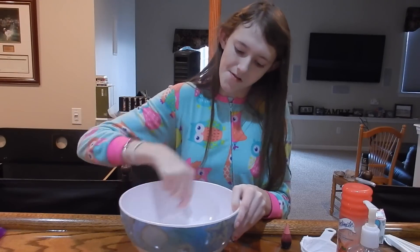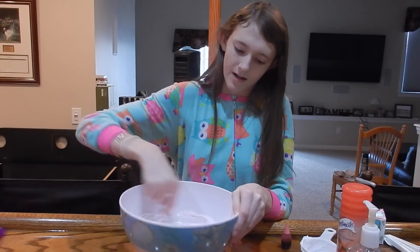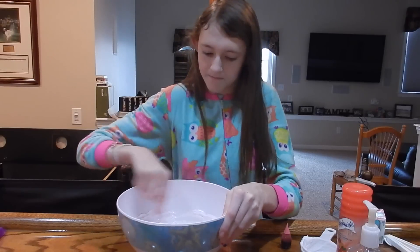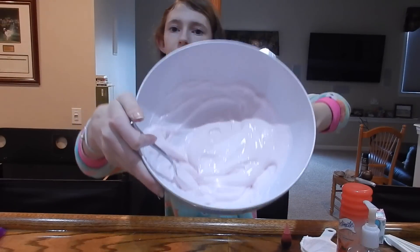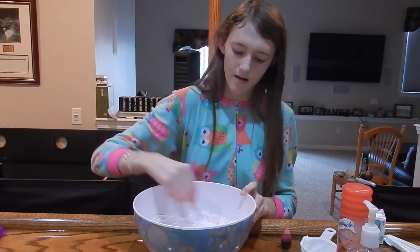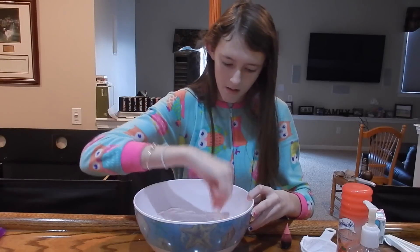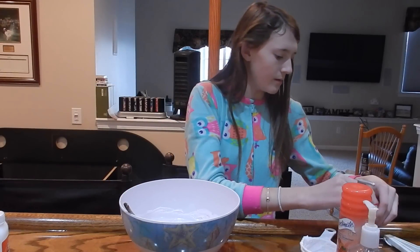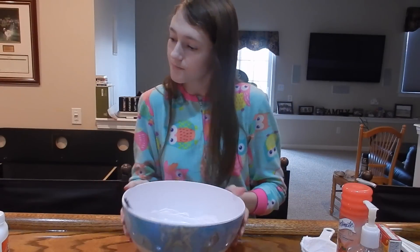Oh, this looks so cool! I just want to mix it really well — I know, I should have used a clear bowl so you could see it. It's like a workout mixing! I really like this color — it's a really pretty pink. I feel like this is going to turn out so cool. I really want this to be a success because then I can use the other half to make more.